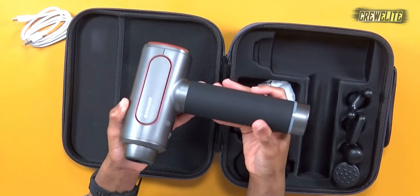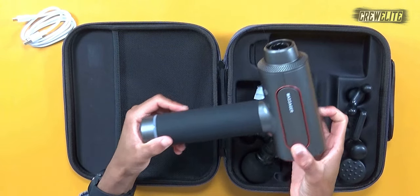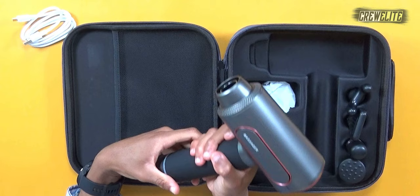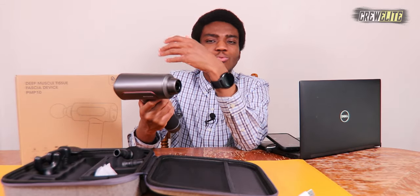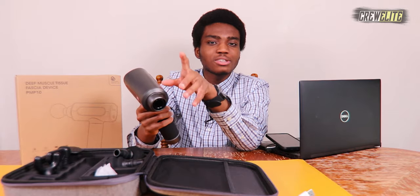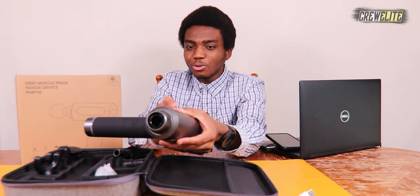Look how nicely crafted this massage gun is — you can tell they spent a lot of time making sure it's going to last and not fall apart after a few uses. They really went all out with the design, and I also like the grip — it's really nice, definitely something you can hold on to without any handling issues. I do want to put this out there: definitely do not use this massage gun on areas where you have cuts, wounds, or soft tissue injuries.